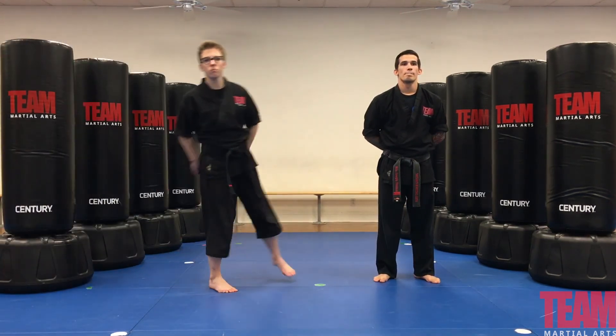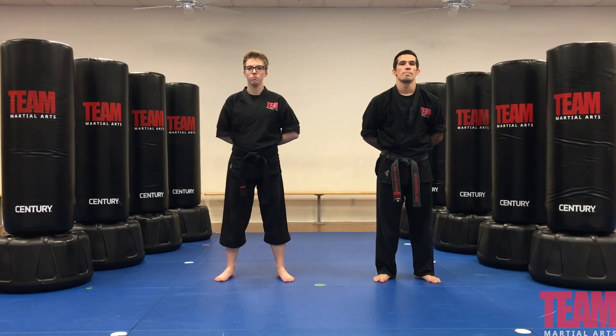That is our white belt curriculum: yellow, orange, purple, blue, green, and brown stripes.